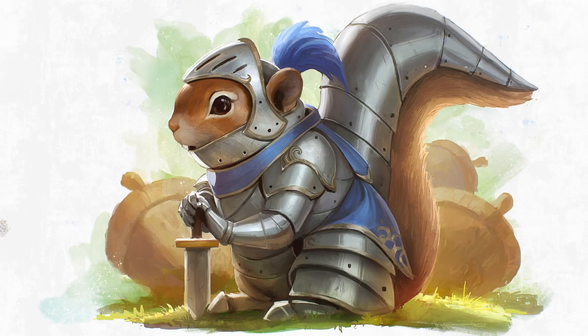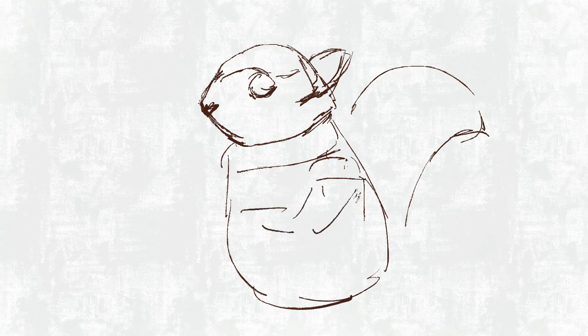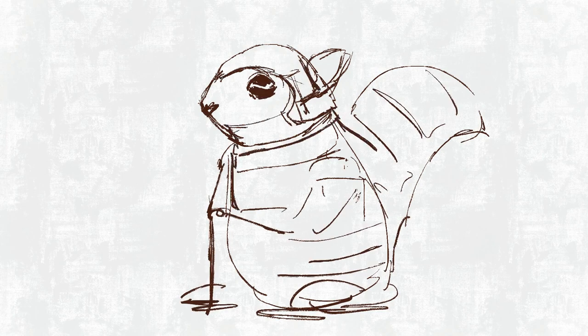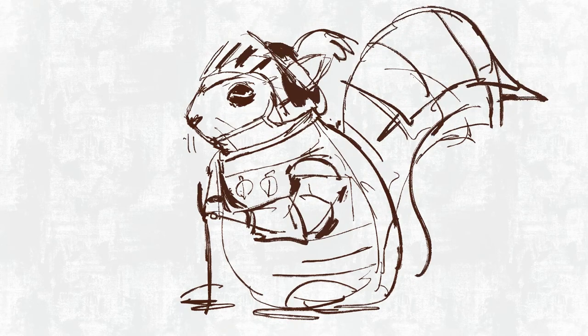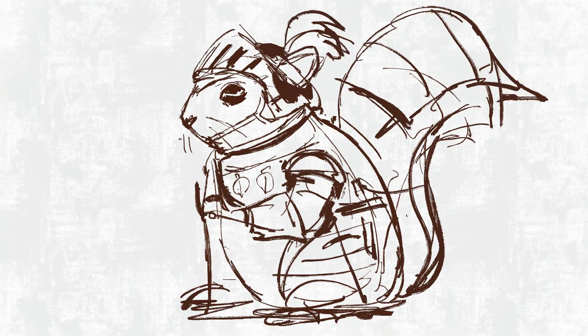Hey, welcome to another painting process video. Today I'm painting the squirrel — this night squirrel — just for fun. It was done in Procreate 5.3 at the time, and here you see me just starting off with some loose gestural ink lines.